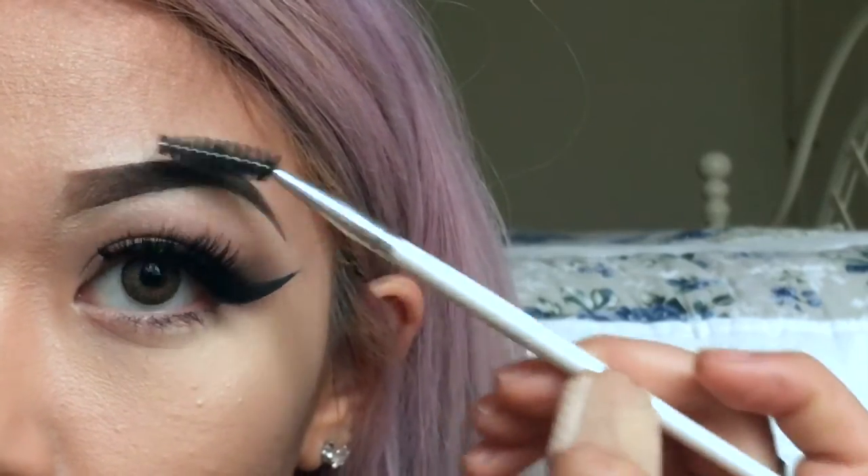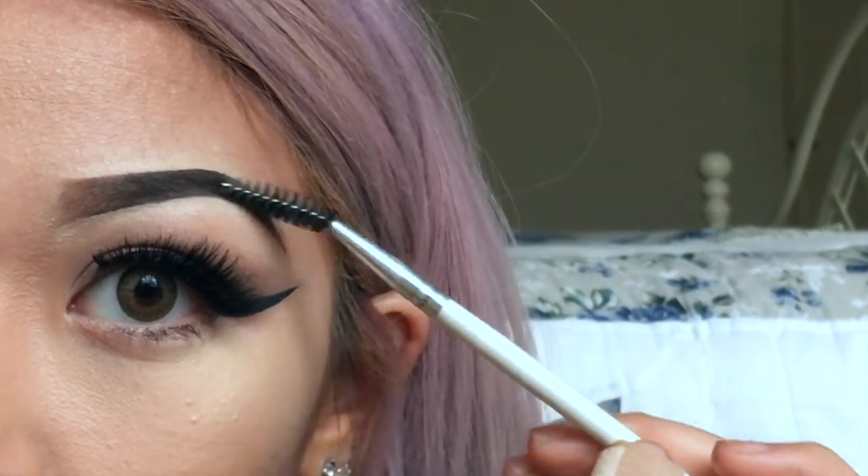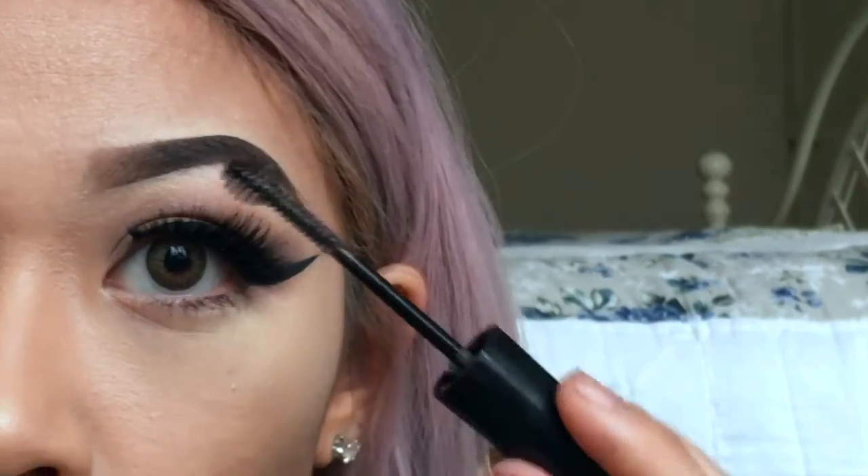And then last, I'm just going to brush everything out with a spoolie once more, and then set everything with an eyebrow gel.